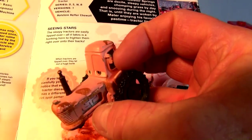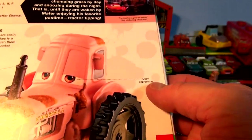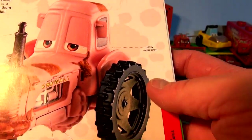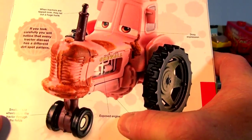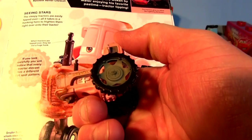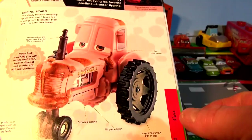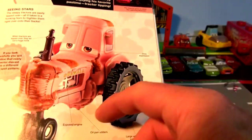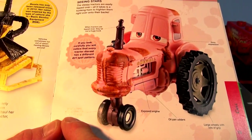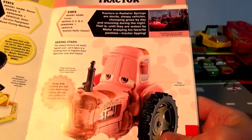If you look carefully, you'll notice that every die-cast tractor has a different dirt spot pattern — I didn't know that! You can see it there. There's also a dozy expression, an exposed engine — see, yeah, there it is — an oil pan, udders (I never noticed that!), large wheels with lots of grip, and small front wheels that steer the tractor through the fields.